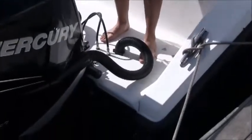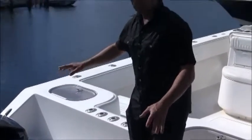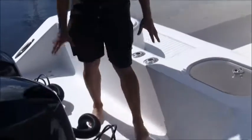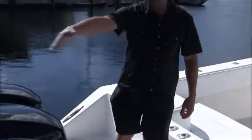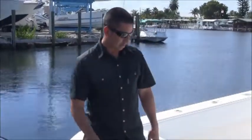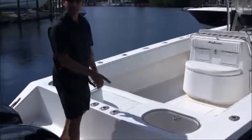You've got a dive ladder that fits into each side of the boat so you can come onto the boat from either side. The transom here is nice and flat so you can walk on the back of the boat behind the motors if you have to come out while you're fishing or just to get around the motors. There's no splash well to trip on in the back of the boat.